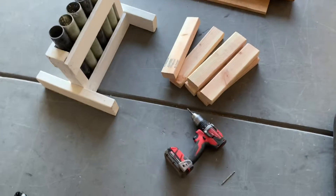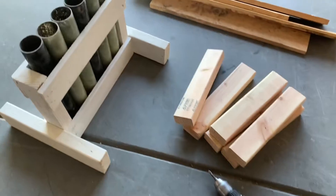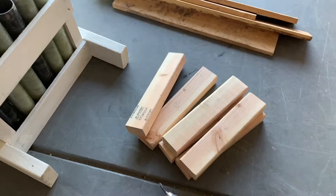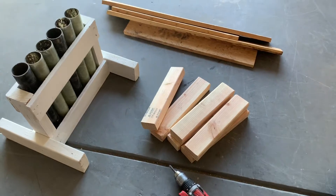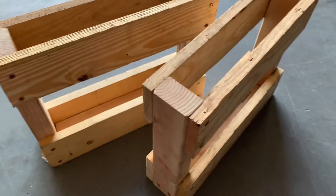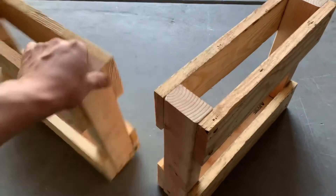Hey there pyros! You know what time it is — I'm gonna build me a couple more six-shot racks and I'll come back with the results, show you how it is. Gotta get ready for this New Year's Eve. This is what I got right here. Most of this wood came from a scrap pile at the place where I work, so it didn't cost me very much.